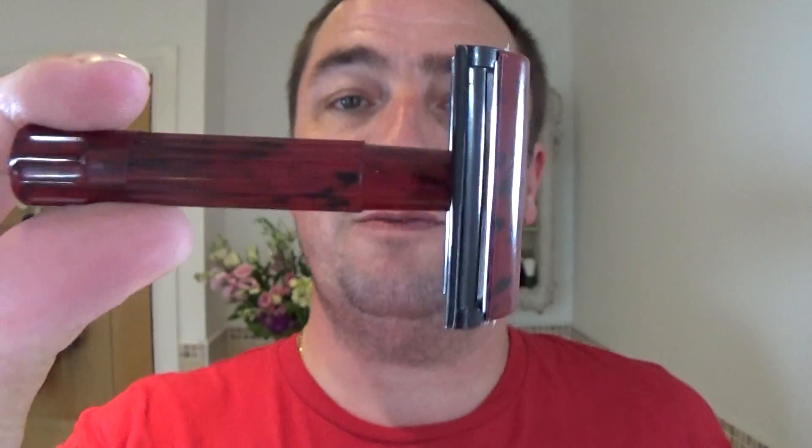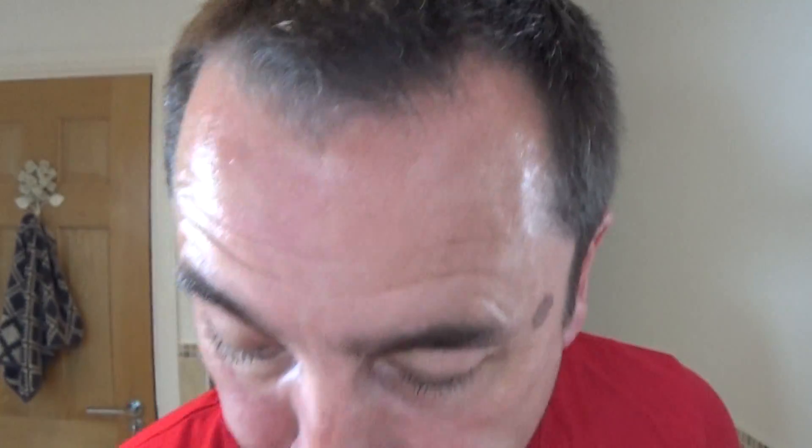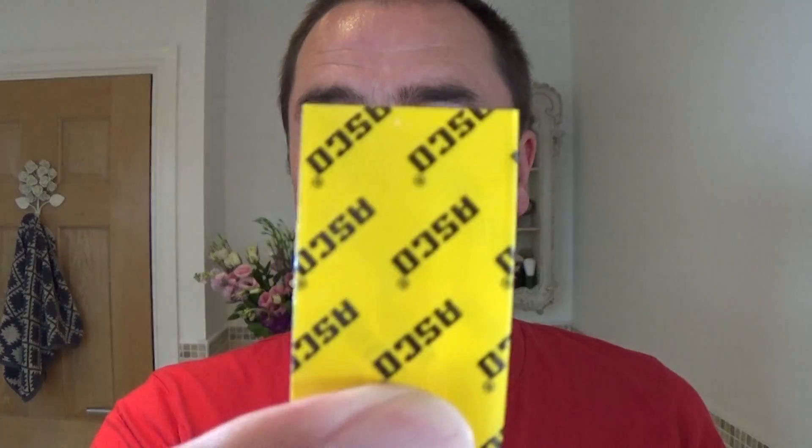If you like short razors, you'd like this. It's a Bakelite — good grip, straight. I'm using a blade I've never used before, which is an Asco. The blades come in a box like that; I bought them at the meetup in Leeds, and they're wrapped in a yellow envelope.